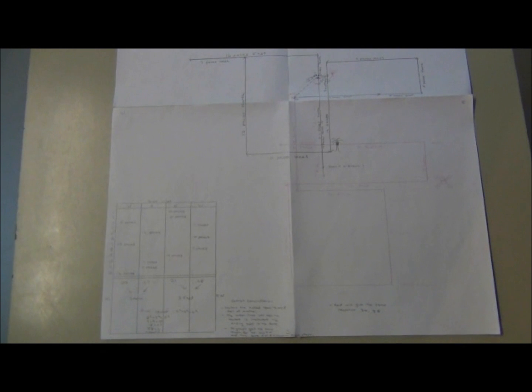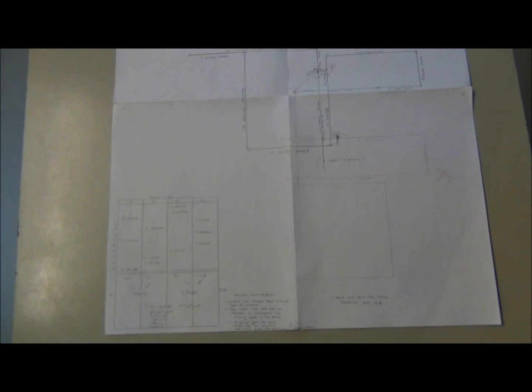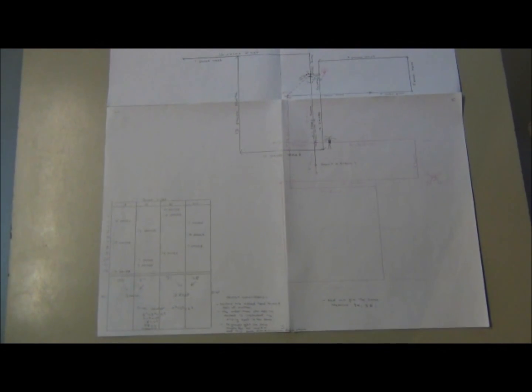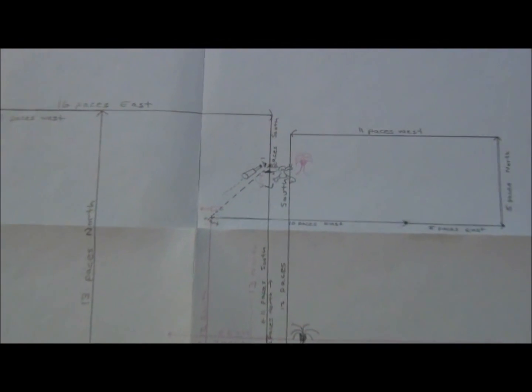When you're all done with your map, you should add up all of the north vectors, south vectors, east vectors, and west vectors. Combine the north and the south vectors to get one answer. Combine the east and the west vectors to get one answer. Those pace values should agree with what you drew on your map for your resultant vectors — see if they do.